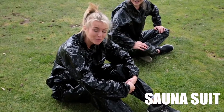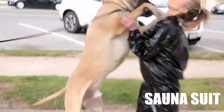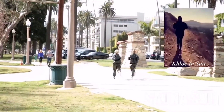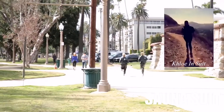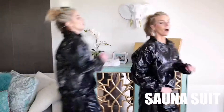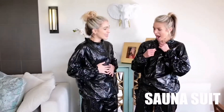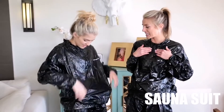It takes a lot for us blondies to sweat. I can't wait to take this thing off — it's so sticky and gross. It's sticking to my skin.